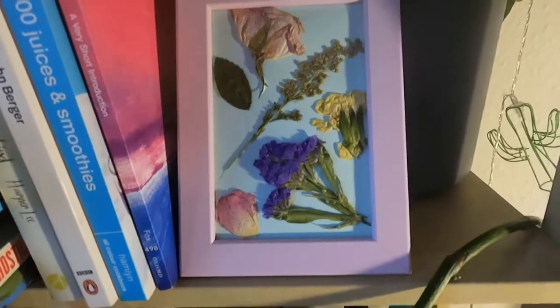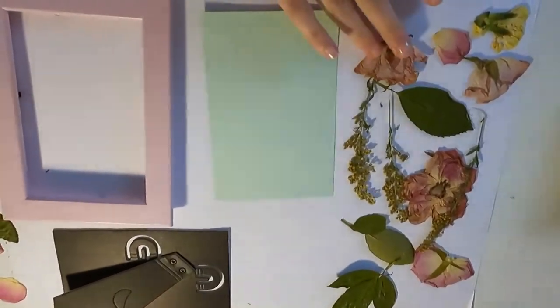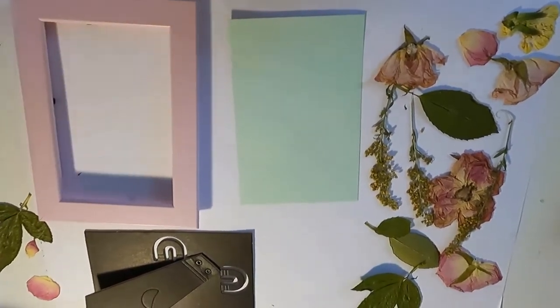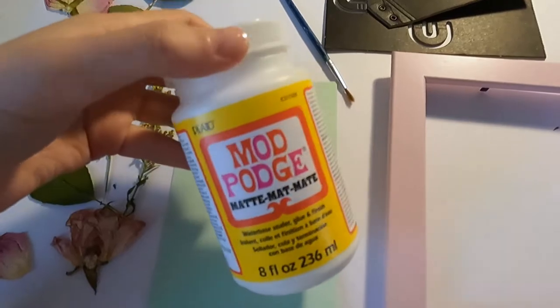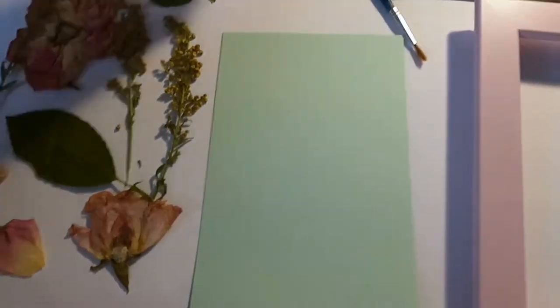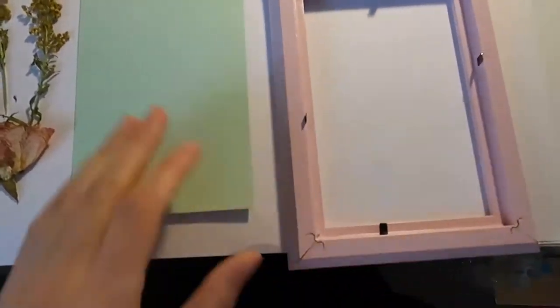This is what we will be making today. You basically need your dried flowers from the previous workshop that we did, a frame, a piece of paper, and you will need some Mod Podge which is a glue that we will use for your flowers. I also recommend a tiny paintbrush that will be able to go in between all the different cracks. I suggest cutting a piece of paper to the size of the frame you want.